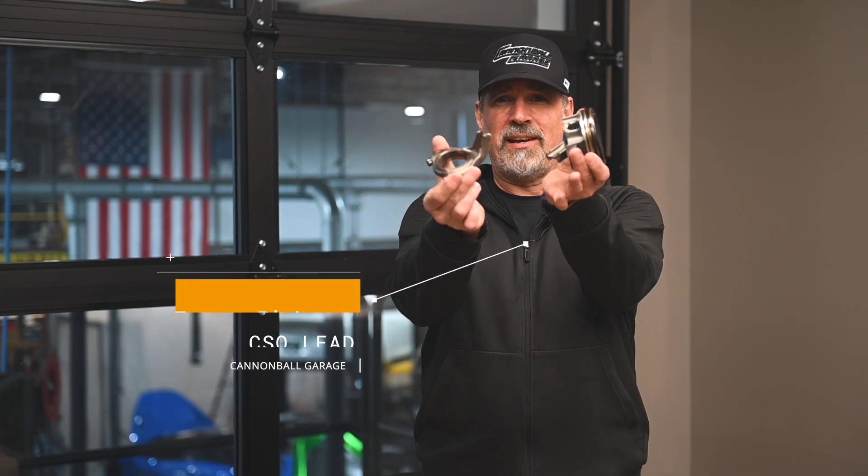Welcome back. On this episode, we're talking about the weakest link in the McLaren engine — the connecting rods. If you're pushing more power through your engine, these are components you will need to address. Learn why this is, and more, on today's McLaren Engines 101.